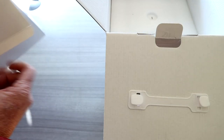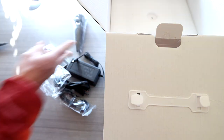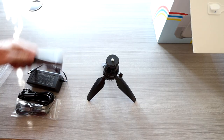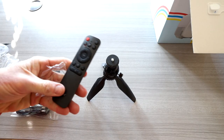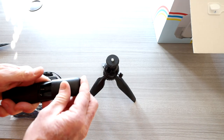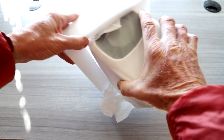Inside the box we have some hardware — there's our power cable, remote control, projector stand, a short HDMI cable, power adapter, and a tripod stand, which is great for mounting on your camping table. The remote control is nice so you don't have to get up and fumble with it. It does need two triple-A batteries, which I don't believe it comes with, but I'll let you know.